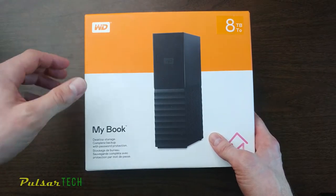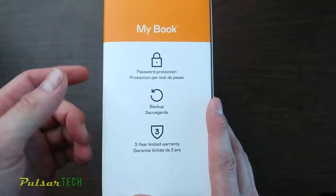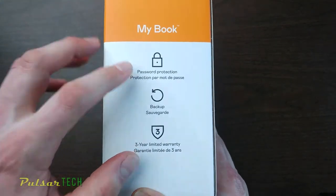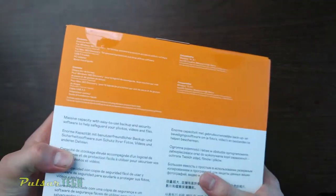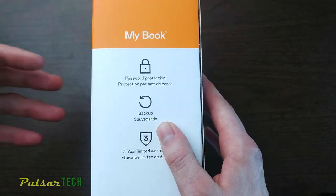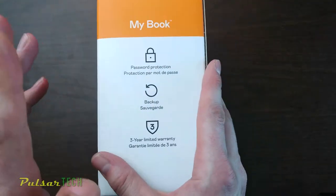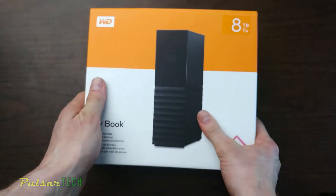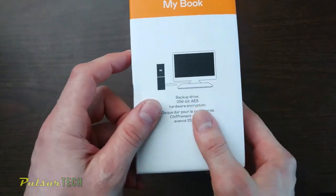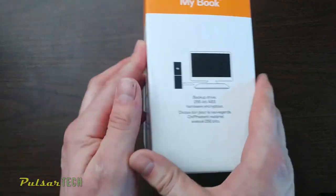If you're buying a 10 or 12 terabyte it's going to be a little more. It includes software that will automatically back up all the stuff on your computer to this external hard drive, and it will also password protect it. If you set a password it's going to encrypt it, which is great because you want your backup encrypted in case you get a virus or somebody breaks in and encrypts your files. As you can see, it has 256-bit AES hardware encryption, so this is a really good choice.